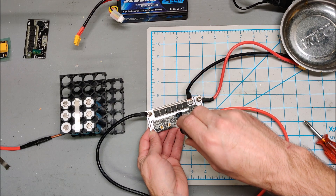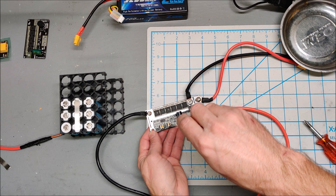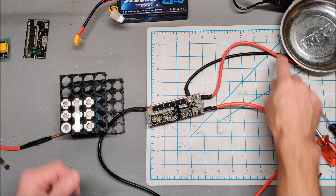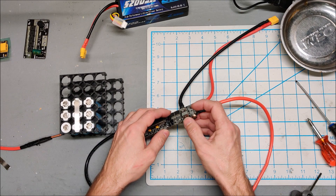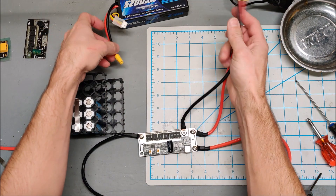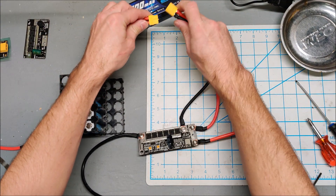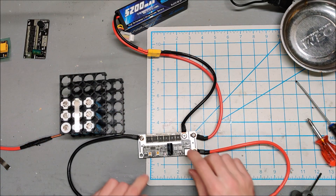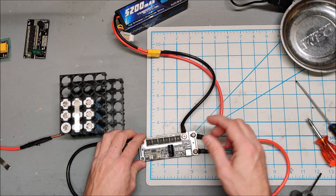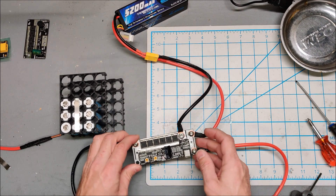I'll go in the middle on the delay and try medium power for now. Let's plug this in and see if it blows up — or even turns on — because I'm not sure what this external power plug is for.